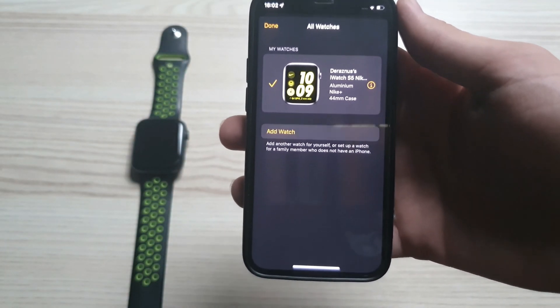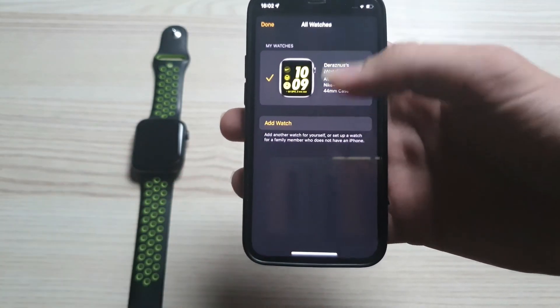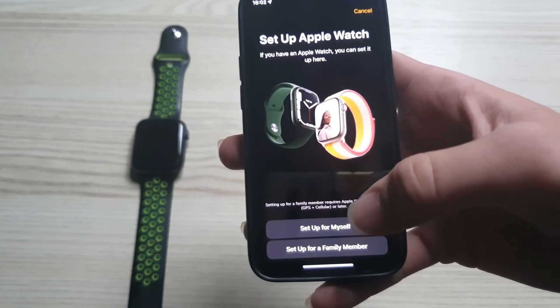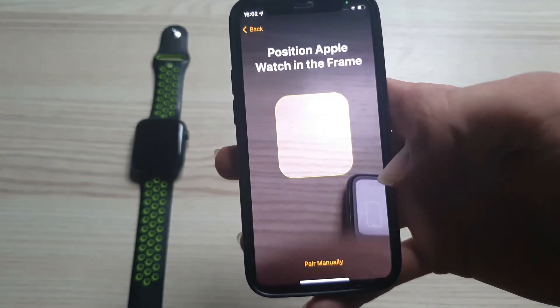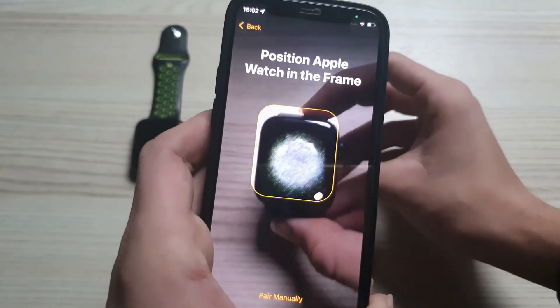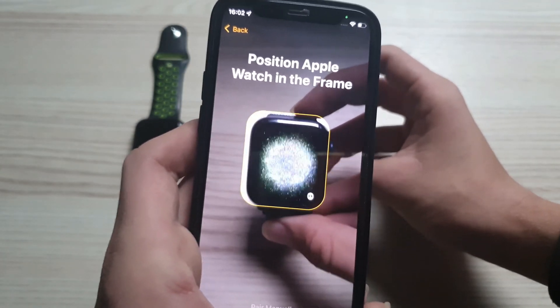From here you got to press 'Add Watch' and from here select 'Set Up for Myself,' then you got to aim your new Apple Watch with the camera.